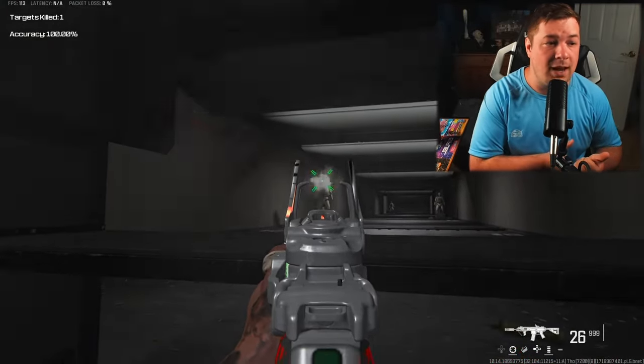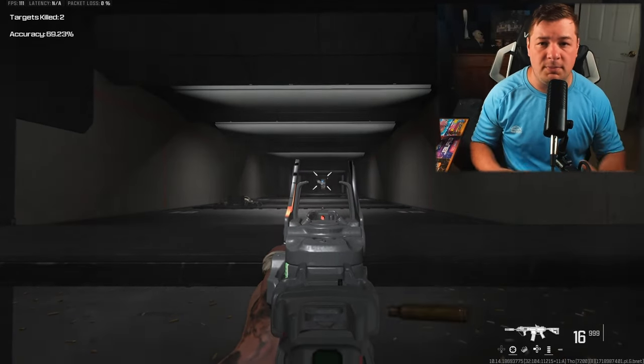We got no recoil, good damage range, and great damage profile, meaning this is a very good medium and long range assault rifle.